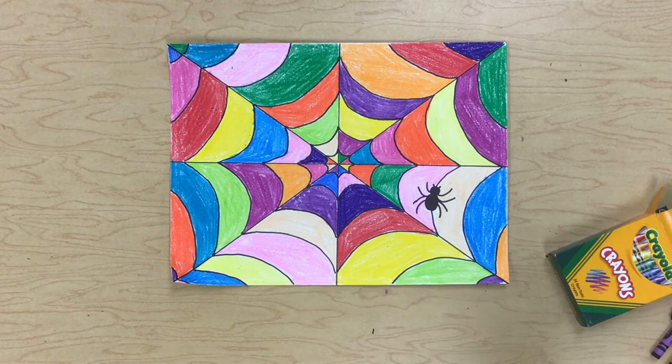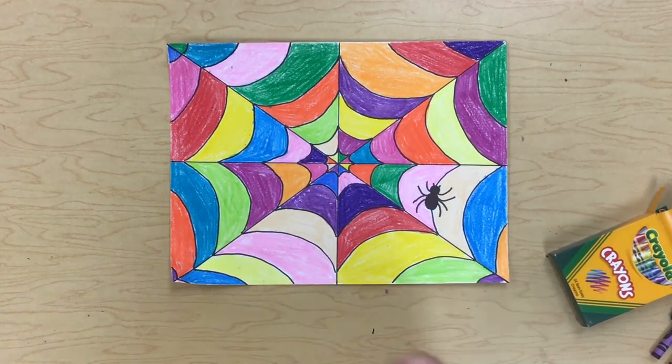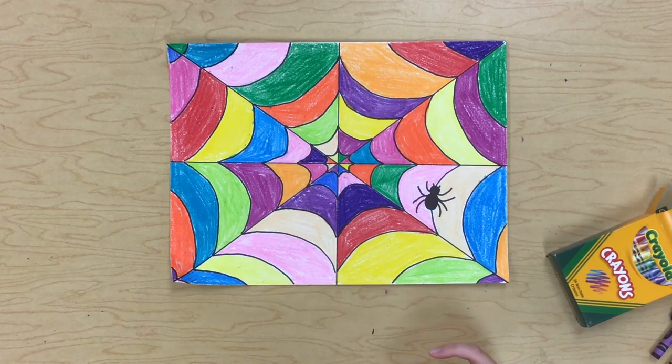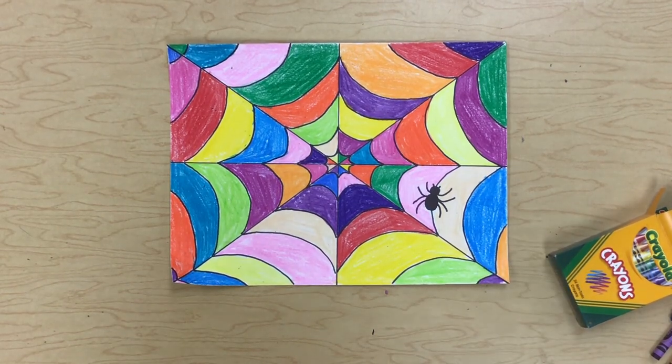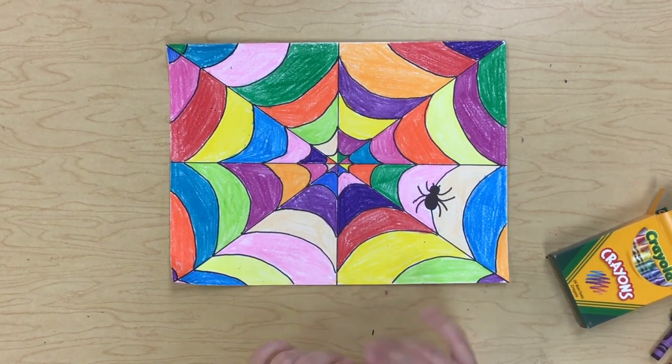Look at my finished spider web! I love that it's rainbow, I love that there's all of these cool colors — I think it really makes it pop. I'm really, really happy with mine, and I cannot wait to see how you guys do your spider webs.